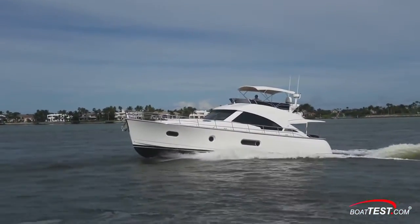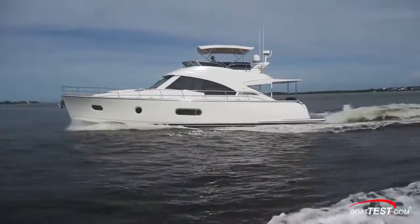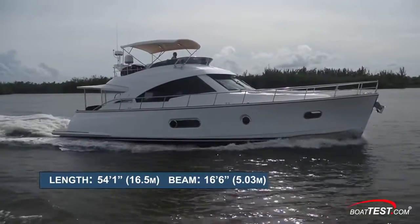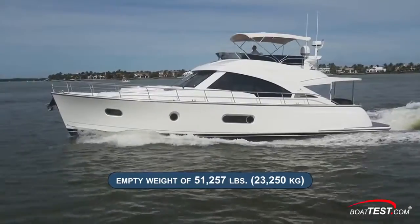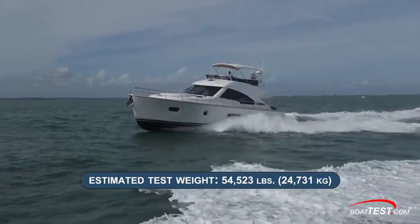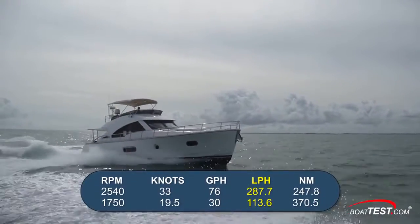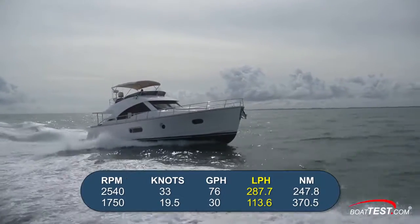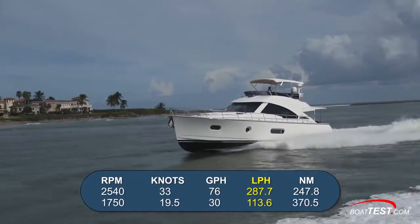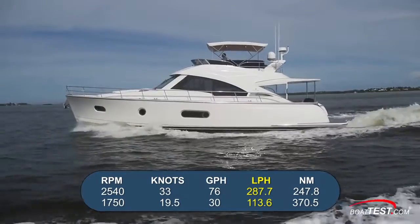So let's get out on the water and see how she performs. The Belize carries a more traditional look of the old Downeasters, but as we've seen from her features, she still has modern touches throughout. She's got a length overall of 54 feet 1 inch, a beam of 16 feet 6 inches, and a draft of 3 feet 6 inches. With an empty weight of 51,257 pounds, 40% fuel, and two people on board, we estimated our test weight at 54,523 pounds. With the IPS 950s doing the heavy work, we reached a top speed of 33 knots while burning 76 gallons per hour, translating into a range of 247.8 nautical miles. Best economy came in at 1,750 RPM and 19.5 knots, bringing fuel burn down to 30 gallons per hour and range up to just over 370 nautical miles, while still holding back a 10% reserve.